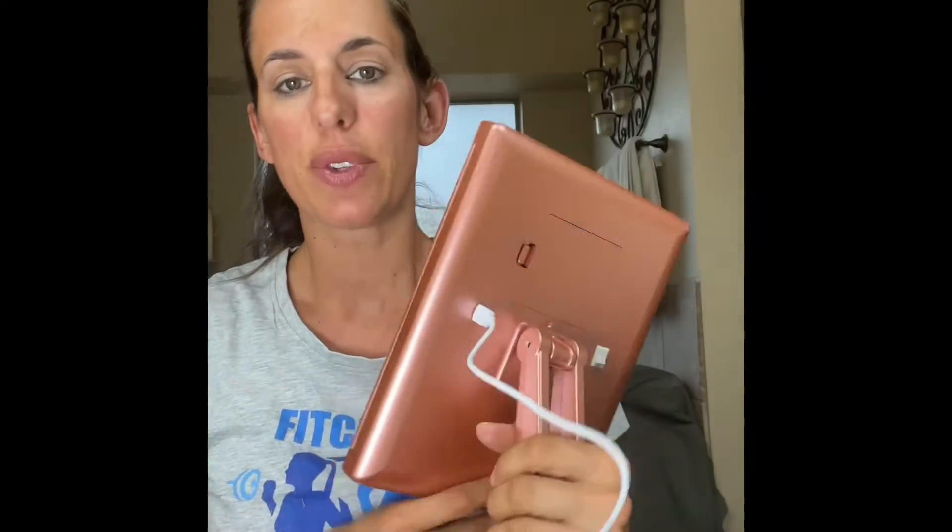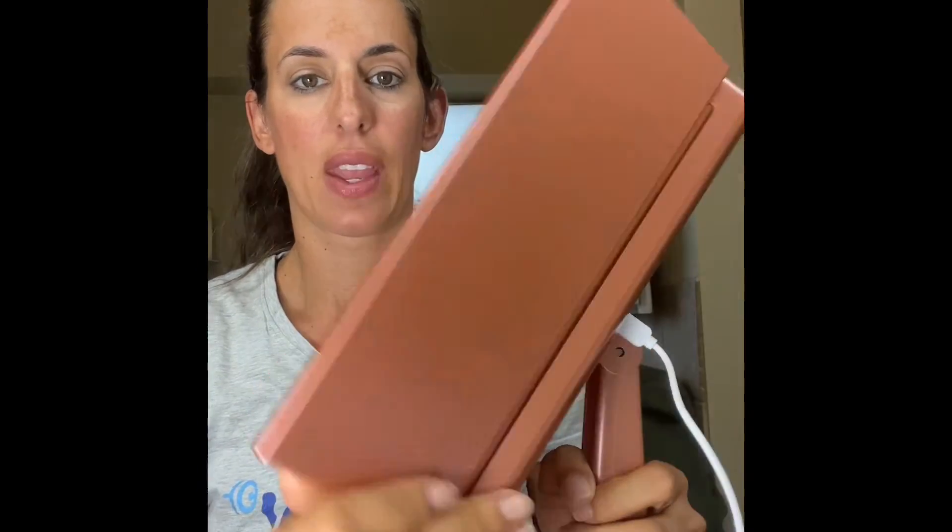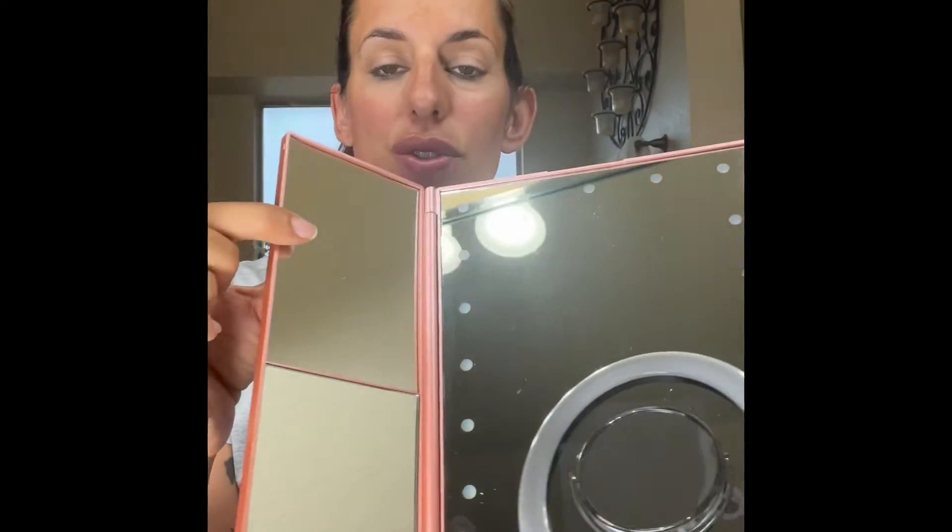It comes with a USB so you can plug it in when you use it, or it takes four double-A batteries. When you open it up, you've got a two-times and a three-times magnification.